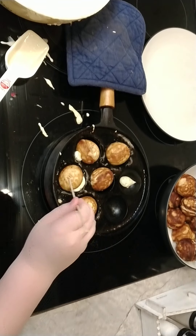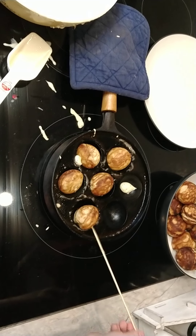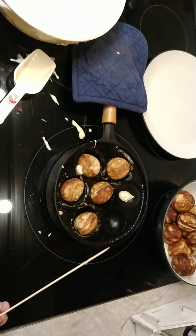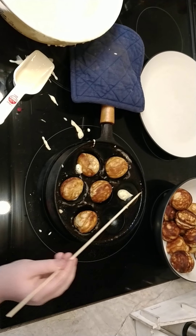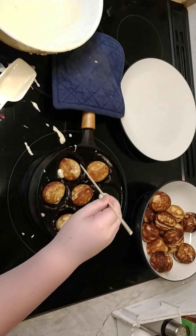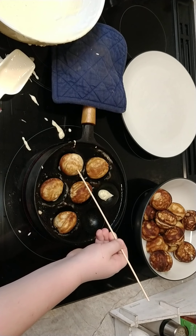Good job. It's not that hard, huh? No. Not at all. At least with this part. I'm roasting some marshmallows. Yeah, you're doing perfect.